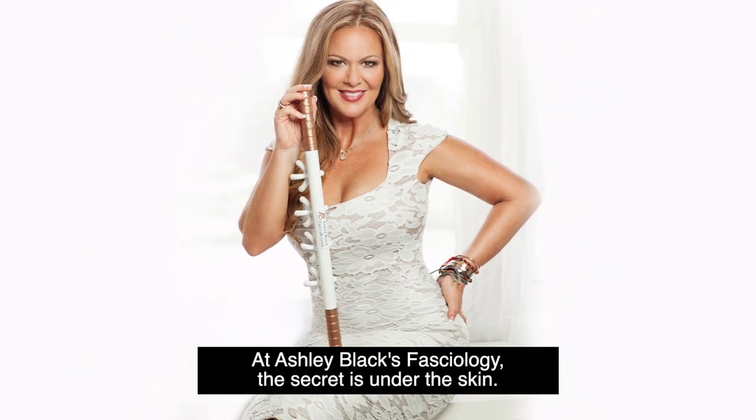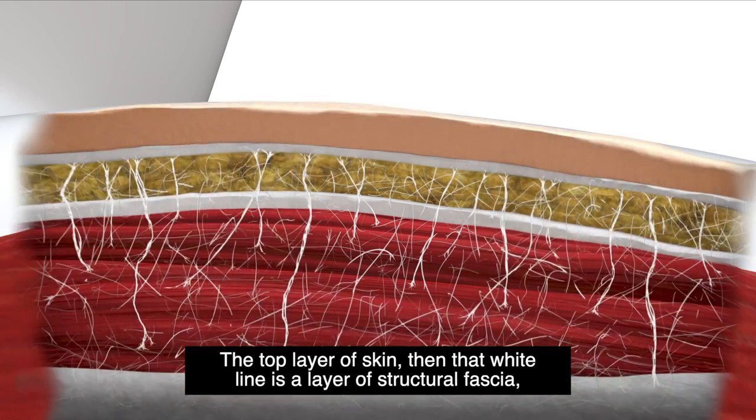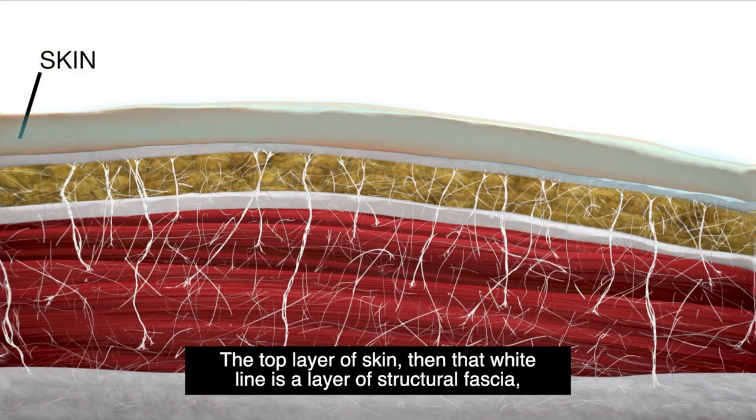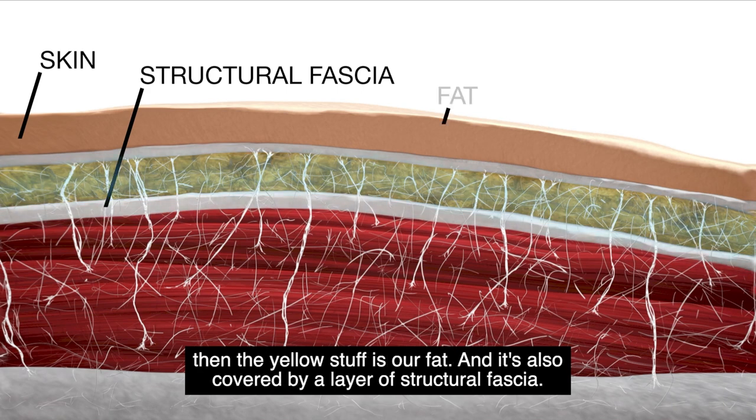At Ashley Black's Fasciology, the secret is under the skin. The top layer is skin, then that white line is a layer of structural fascia. Then the yellow stuff is our fat, and it's also covered by a layer of structural fascia.